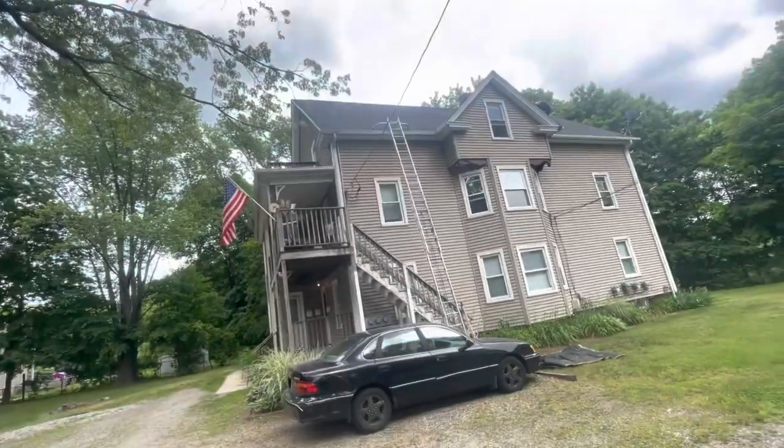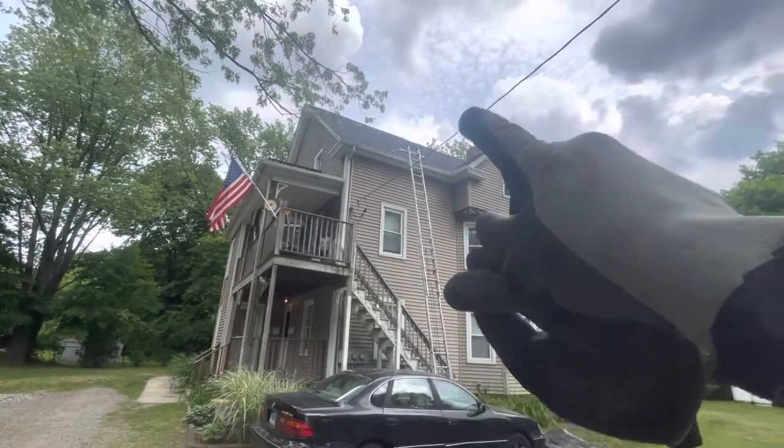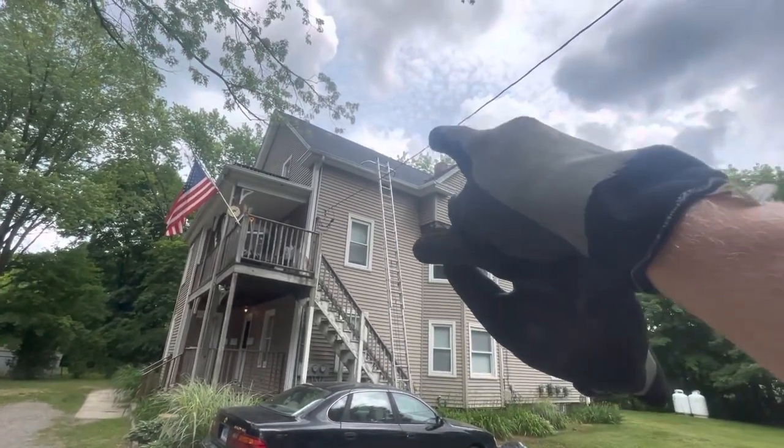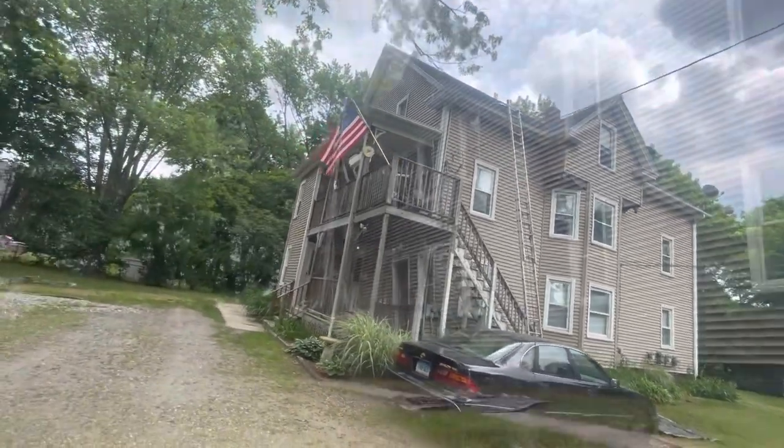We've got a gutter clean. Big old Victorian — power lines in the way, two-and-a-half-story gutters. You can see trees growing out of them. Not much fun.